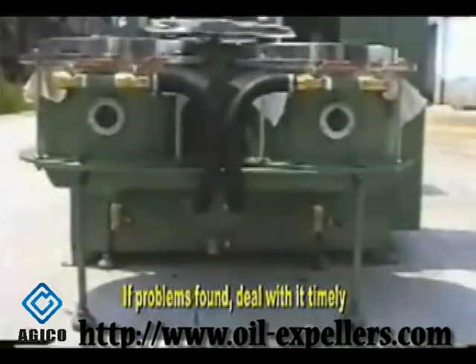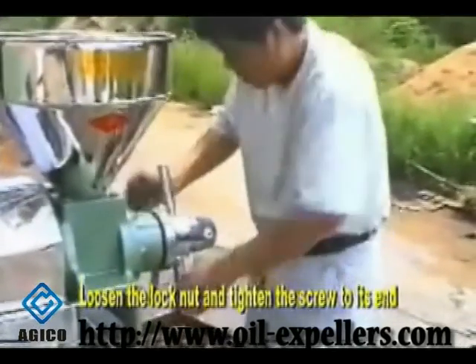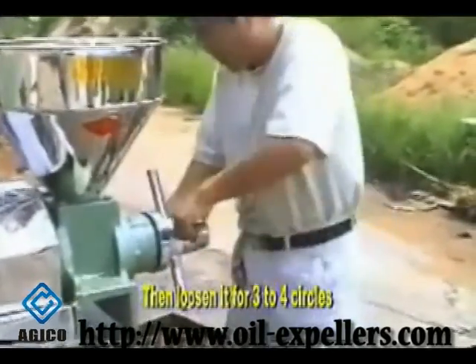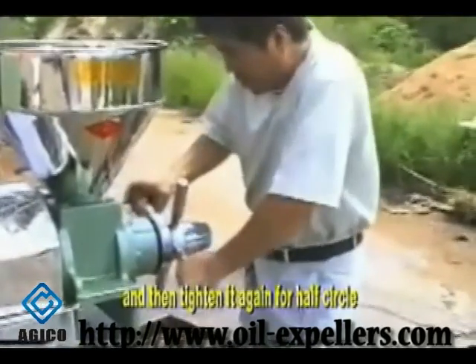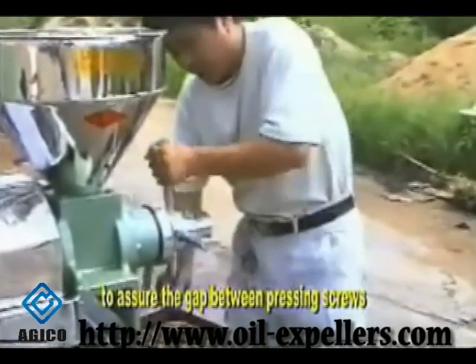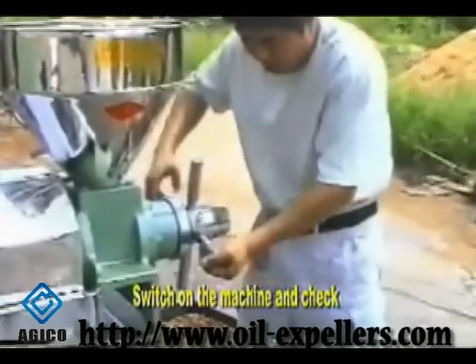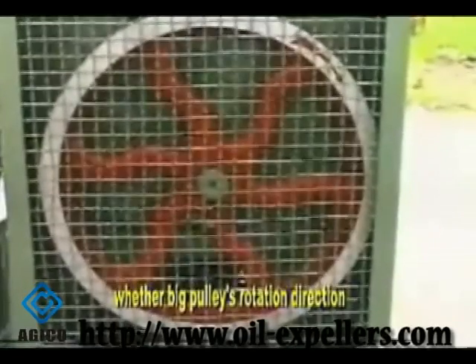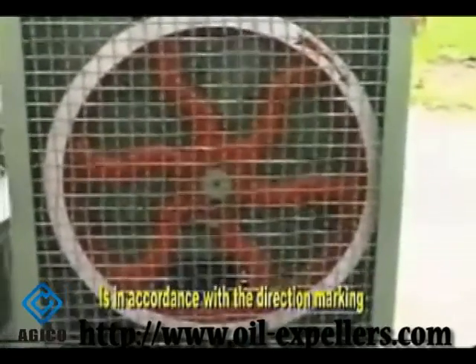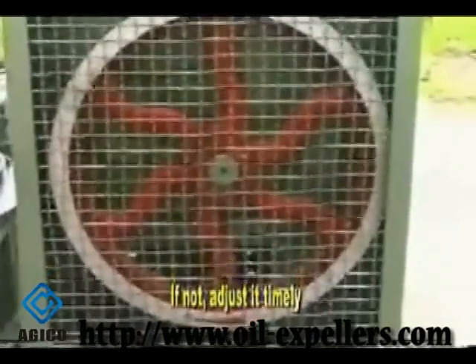If problems are found, deal with them timely. Loosen the lock nut and tighten the screw to its end, then loosen it for three to four circles, and then tighten again for half a circle to assure the gap between the press screws and the residue cake outlet. Switch on the machine and check whether the big pulley's rotation direction is in accordance with the direction marking. If not, adjust it timely.